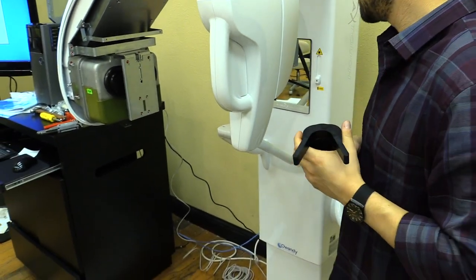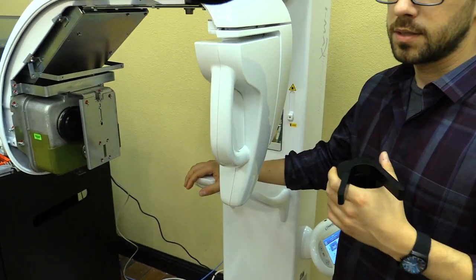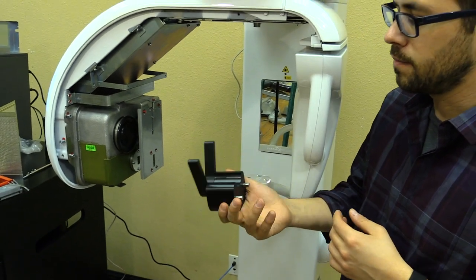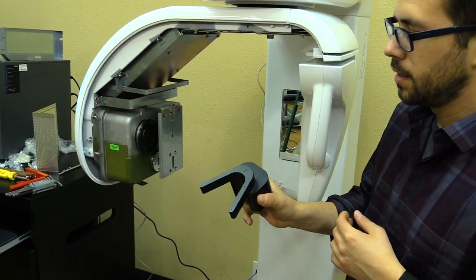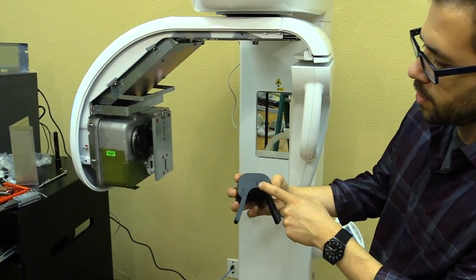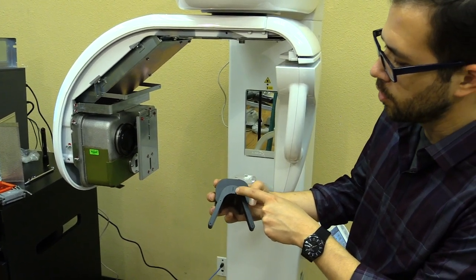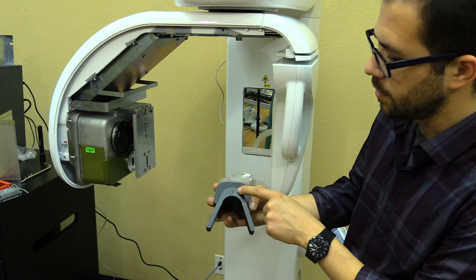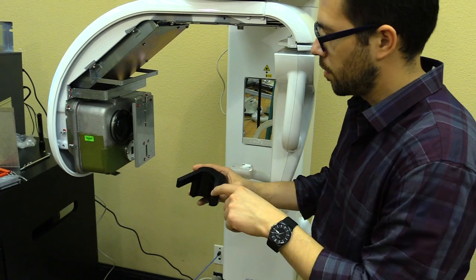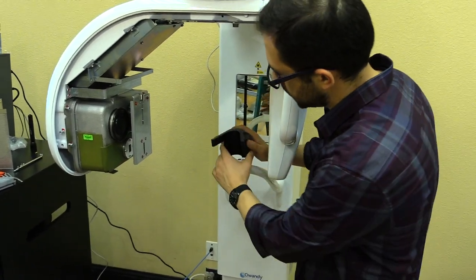We're going to align the x-ray beam and the rotation system with the chin rest. To do that we need our calibration tool — this is called the black phantom tool, and we use it to align the rotation system with the chin rest. There are three holes on the top of the phantom, each with a metallic ball at different heights, which we'll use later in the image. This arch is meant to mimic the arch of a patient, so it will be facing outwards when we position the tool.